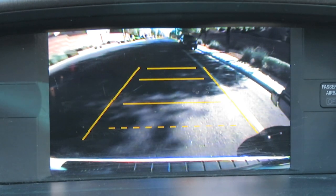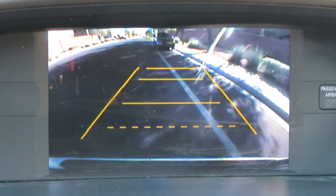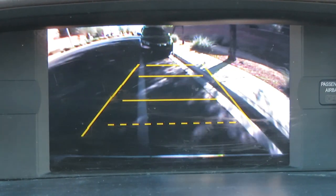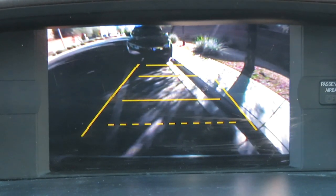If you have a backup camera, this is even easier. Line up your bumpers, make sure you're not going to clip anything. Then aim your license plate for that corner pocket. That nearest dotted line — keep backing up until the edge of that dotted line goes into the crease of the gutter. Right there. Now swing it in.